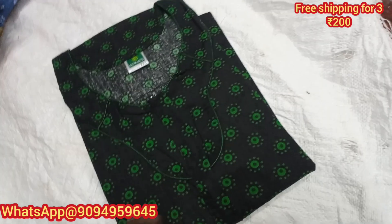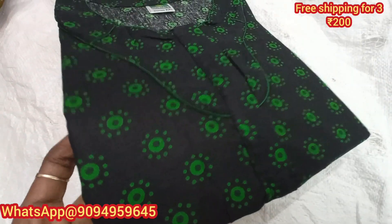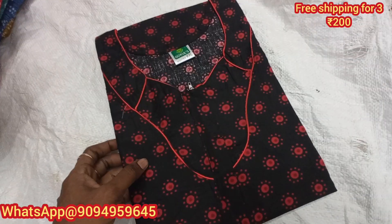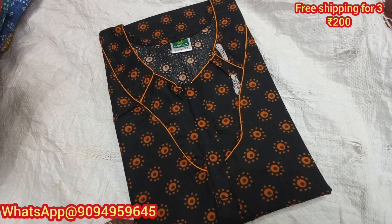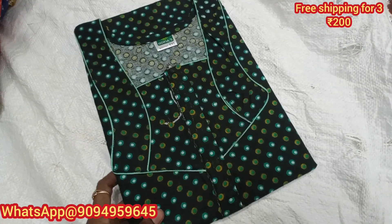For Tamil Nadu, 3 and above 3 pieces free shipping. For other states, 5 and above 5 pieces free shipping. Delivery time is within 7 to 10 days for other states.